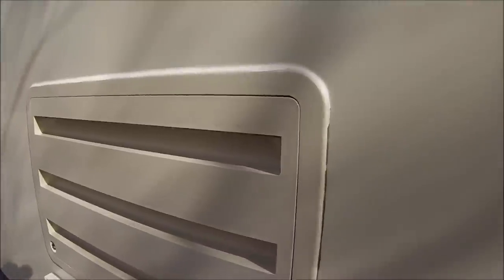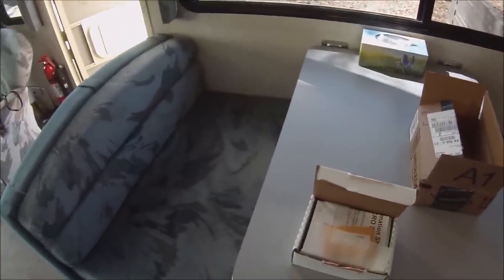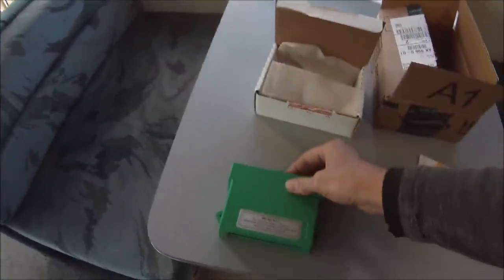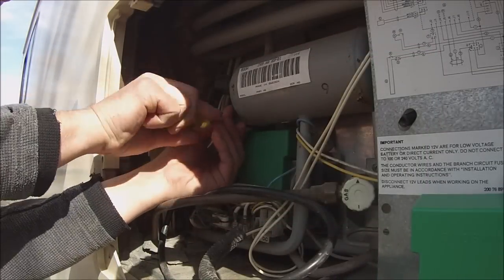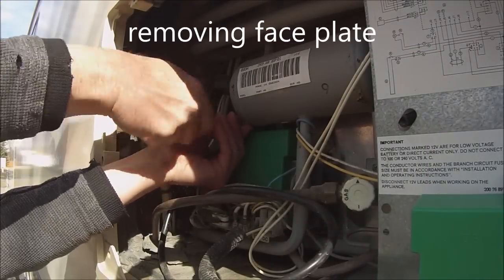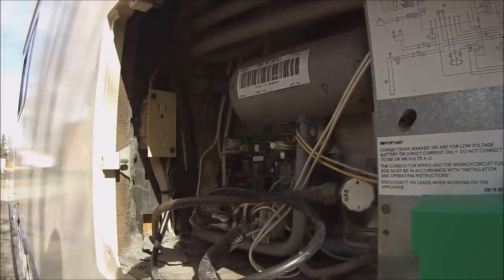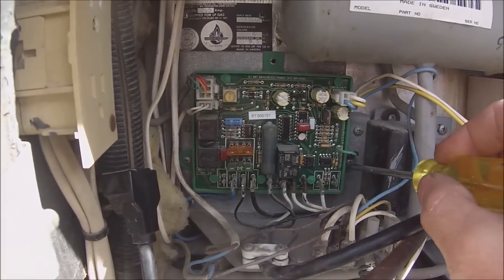Alright, so let's go back here. Take off this cover. And there's the old one right there. Okay, so I unplugged the coach, so no electricity is coming in.